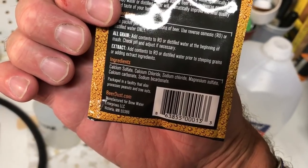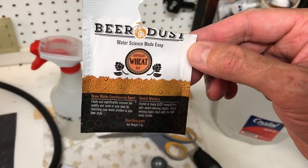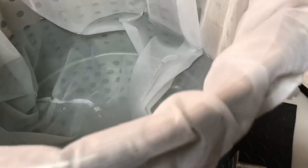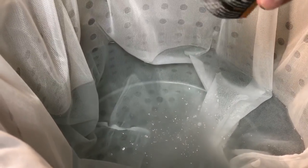You can see all the ingredients that are in there. It depends on what you're using — this is going to be a wheat, a Hefeweizen. I've got eight and a half gallons in here, so I'll use a packet and a half. That just goes in at the start of the mash.